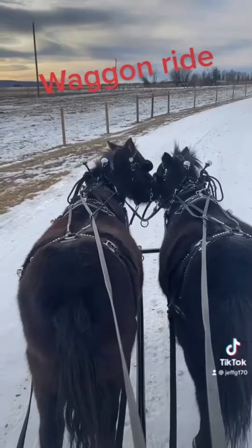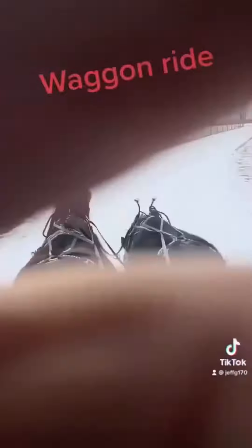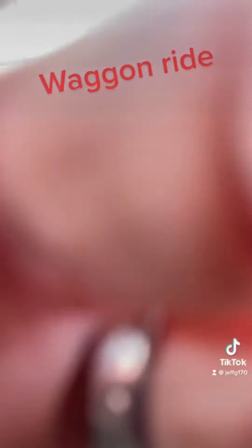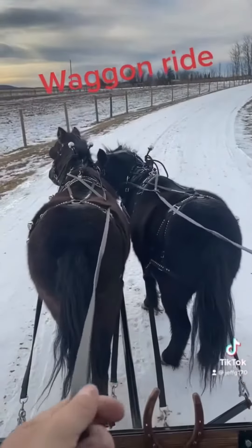I can't hold my phone, so I'm going to try putting it in my pocket and see what happens. Good enough, I'll try that and see.